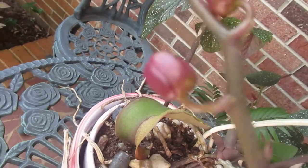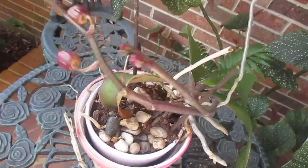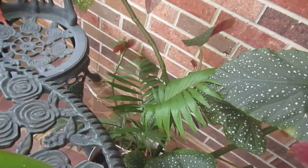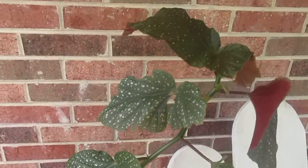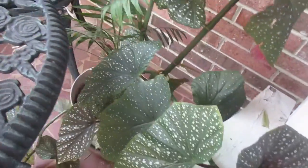Stay tuned for the next video on growing orchids. And I've got some coming up on rooting some other things, as you can see. And look at the update on my angel wing begonia.